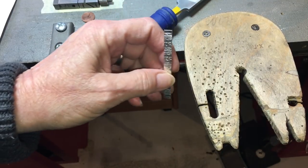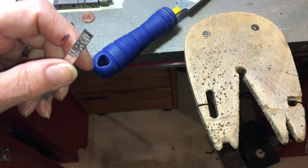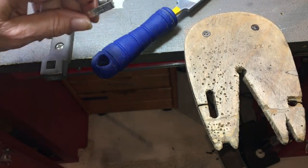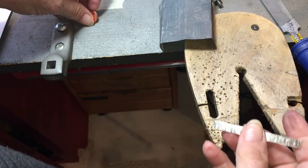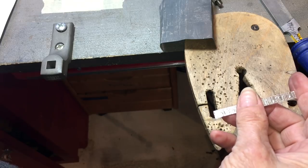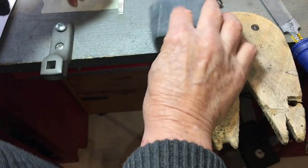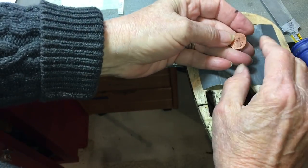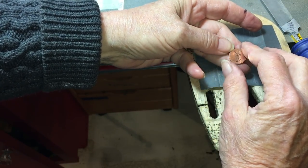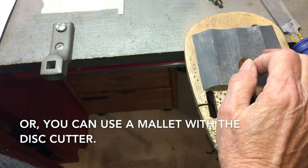We're not going to anneal quite yet because I want to kill a couple of birds with one stone. We're using this pre-stamped disc — you can stamp them at home if you have a hydraulic press. All stamped pieces tend to have ledges, so we want to take that off now.